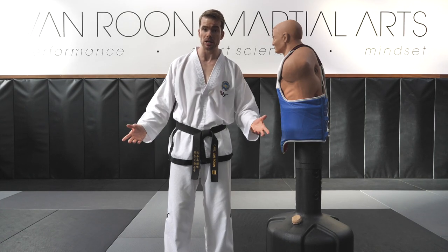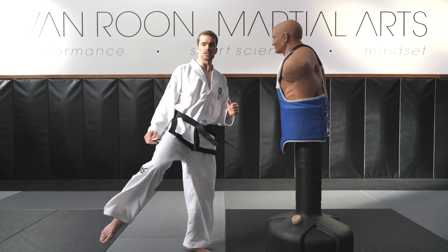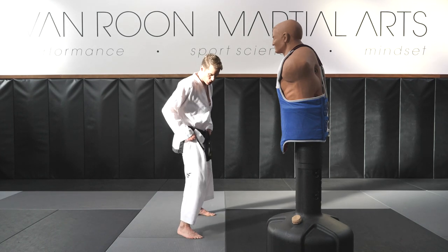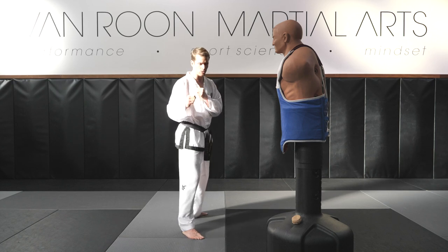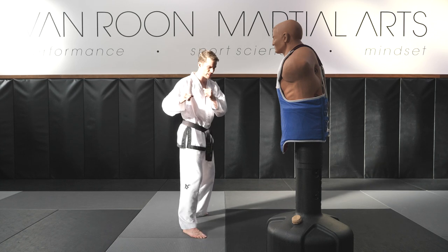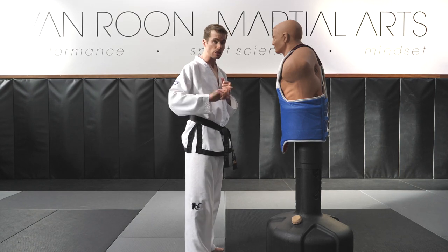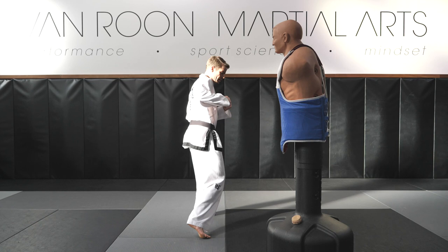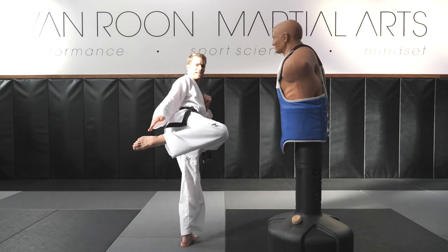The big mistake a lot of people make is rather than keeping it in a nice straight line, they try to do a big massive circle and as they spin they end up wasting a lot of energy. Rather than doing a big spin with the legs going right around, I want you to cut through the center. Turn your front foot so your heel cheats toward the target, then at the same time turn your body and tuck your elbows in, taking your leg not around but up and under, then switch your legs so your foot comes up into a chamber.